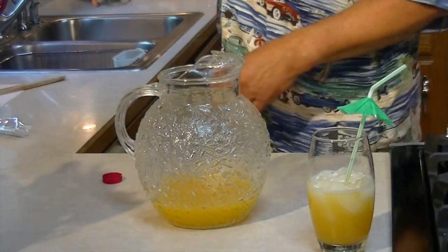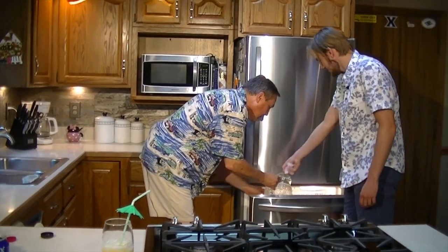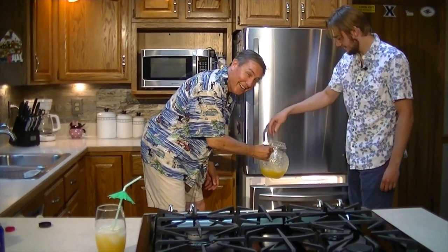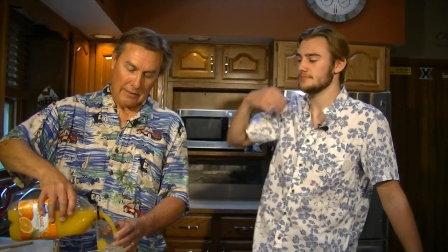We forgot ice! Be right back — getting some ice. All right, that's mango now. Be careful — it went all over the floor, it's okay, the dog will get it. All right, it looks like the Kool-Aid guy. We're going to mix this up — passion fruit first because I'm a crazy man, taking risks, breaking new ground — then your orange juice. You're just substituting mango for guava and you get two completely different drinks.